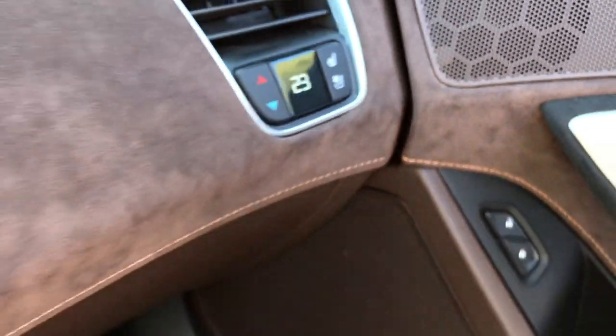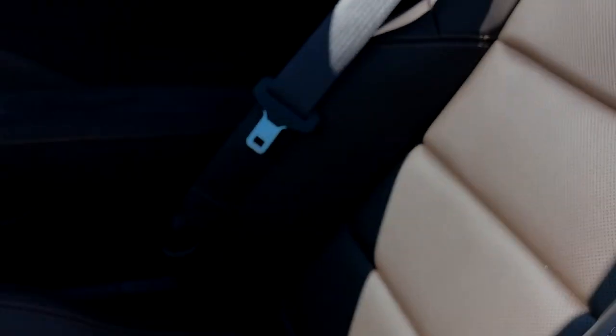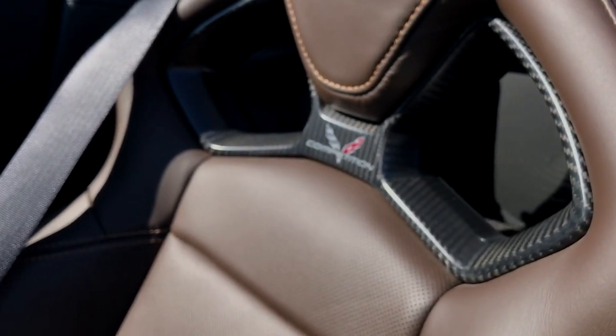We have climate control for the passenger as well. We have some speakers behind the seats to make sure you're hearing your sound right. Corvette logo right here. Look at these seats — these are so nice. You're good to go even on a track, I think. We have Stingray mats.